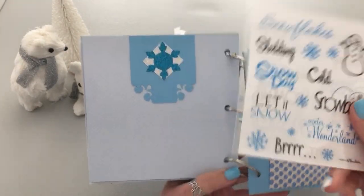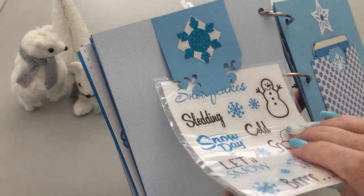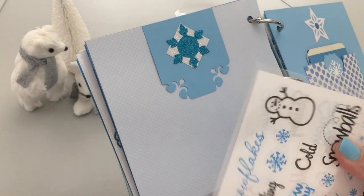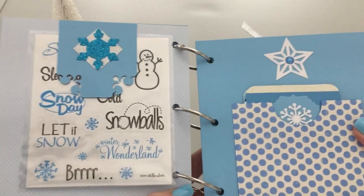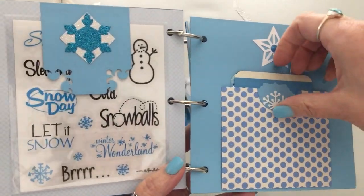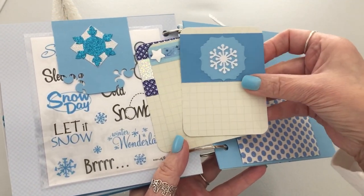There are two sheets of those stickers. I left them in the packaging — it's slick packaging so they want to slide out — so that whoever wins can keep them nice and taken care of. If you win and don't want them, you can just do away with them. These are journaling cards that I customized a little bit.